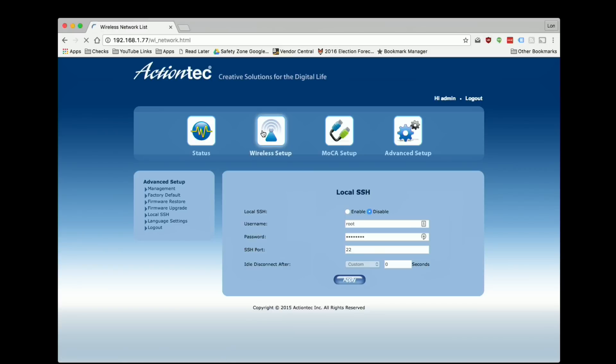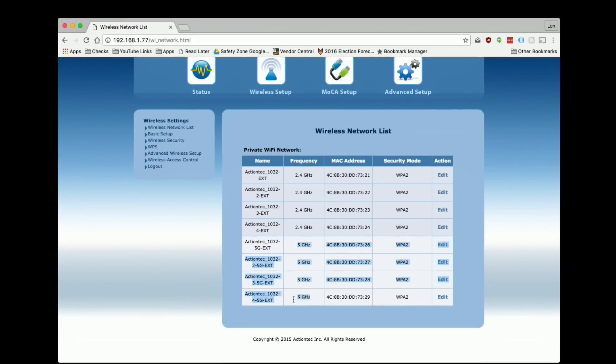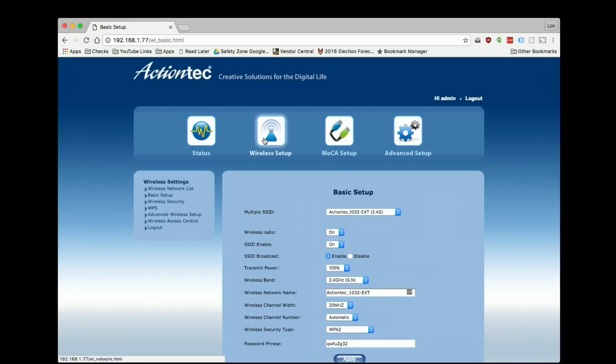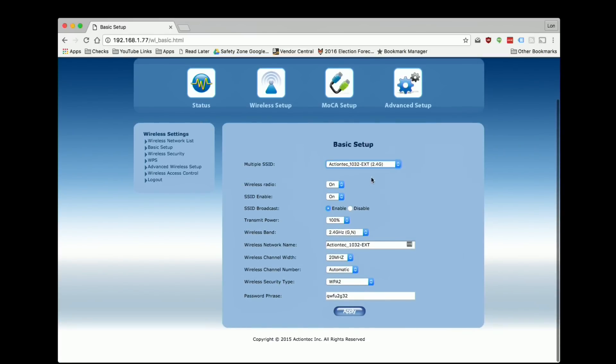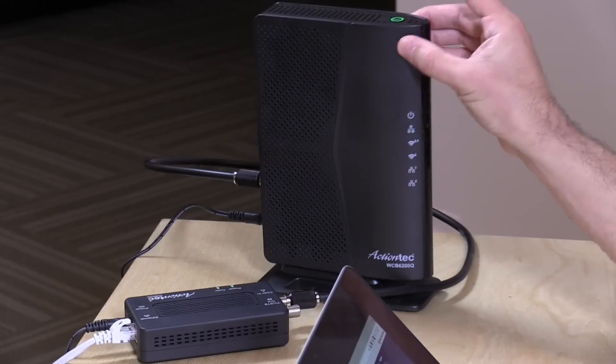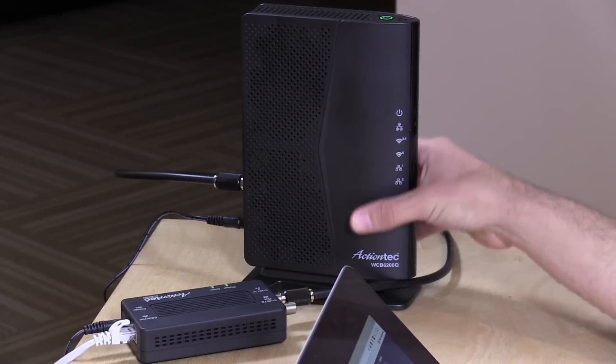I also want to show you the wireless setup real quick. This has some pretty modern wireless technology built in — we've got four different values here for the 5 gigahertz radio. If you just want to change the wireless passwords, go over to basic setup and select the top level for each frequency. This has a 2.4 gigahertz radio for older devices and a 5 gigahertz radio for newer ones. Find the first one on the list for each, go ahead and change the network name and the password. If you want to do the same for the 5 gigahertz radio, select that and change the password and the network name. If you don't want to bother with passwords for things like printers, you can use the WPS button at the top.